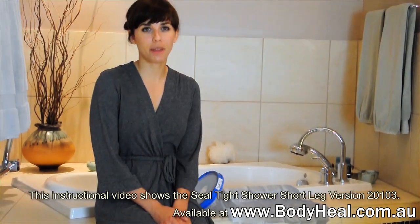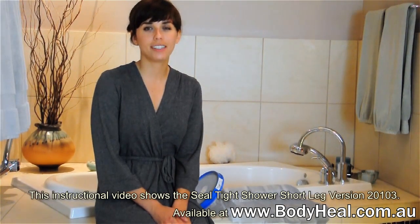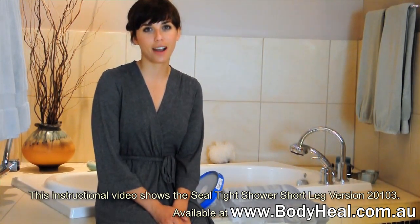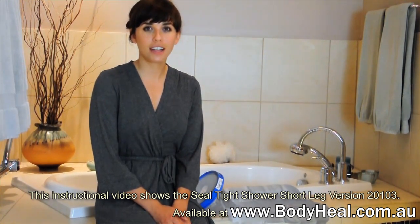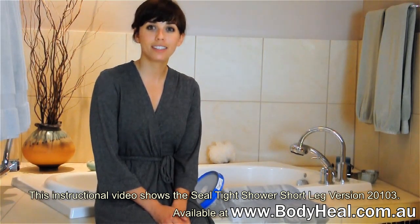If daily bathing with your cast or bandage has become a chore, you'll be happy to know that Sealtight Original is the easy, durable way to stay dry. With pediatric and adult sizes available, Sealtight Original is designed with simplicity in mind.